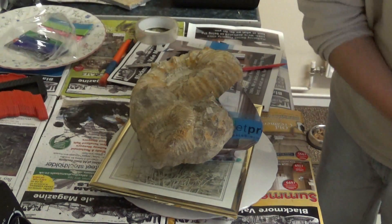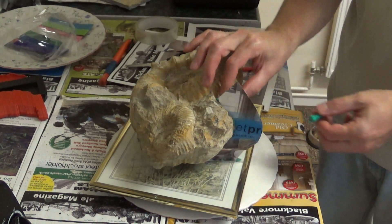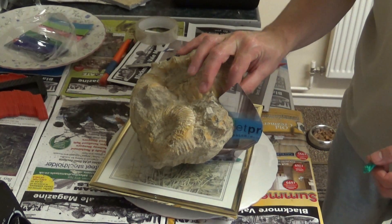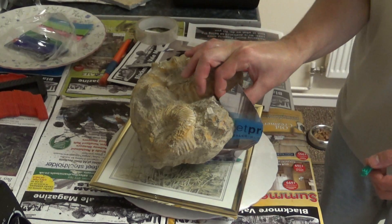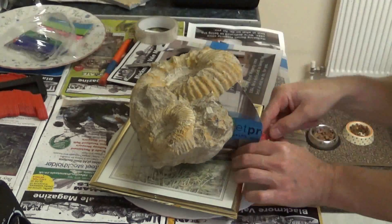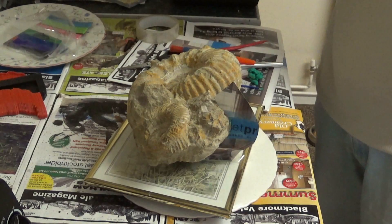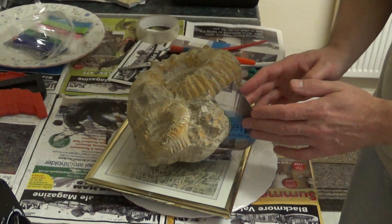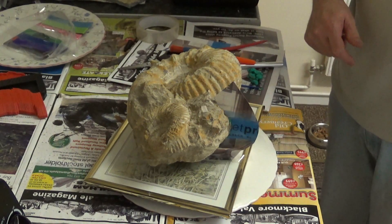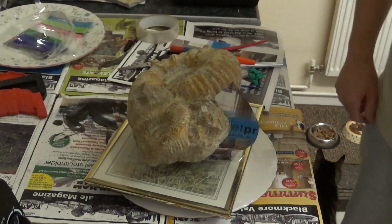So that coat of latex is set. I'm going to take the clay off from the other side and we're going to PVA the other side of the seam template. I'll just get the clay off first of all. I've taken the clay away and now I'm just going to put a layer of PVA on this side of the seam — the reverse side. Let that dry and then we'll coat the whole sculpture with latex.